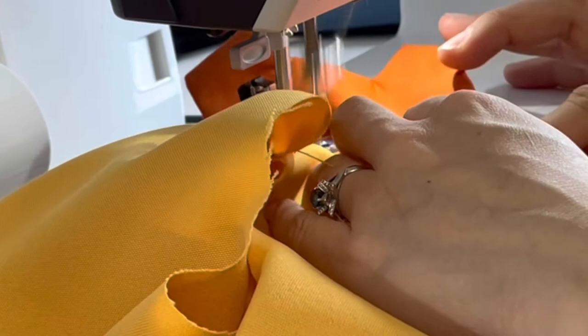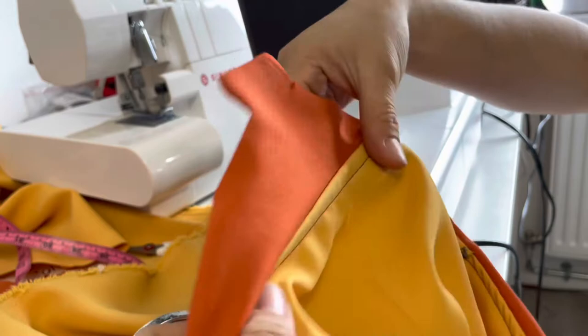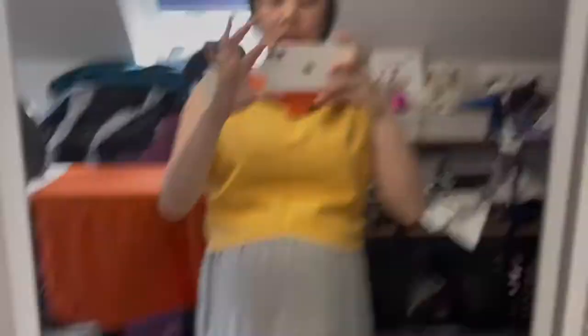Now that it's done, you can see this red line here — it's really nice and it just helps lay it flat. All I had to do is press it again. I could just sew this down at the top, but I'm going to leave it and see how it goes. Make sure to cut off your excess stringy tails.